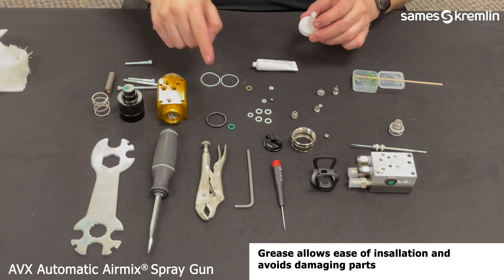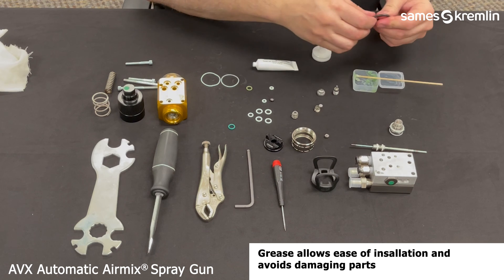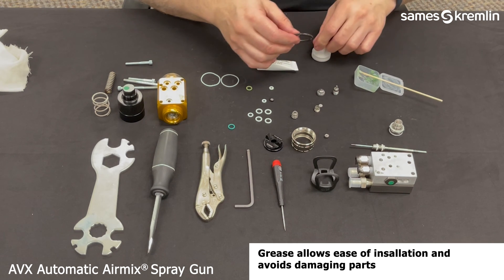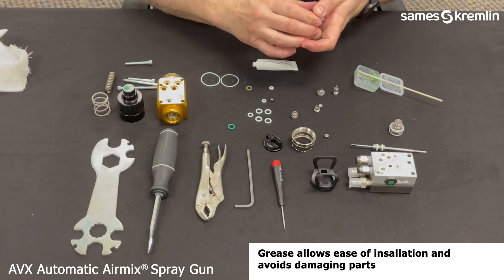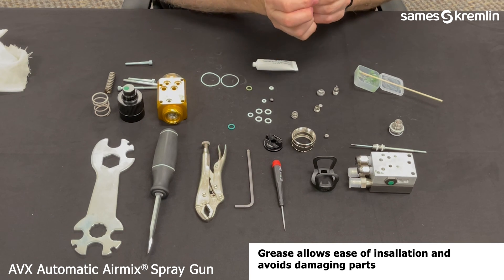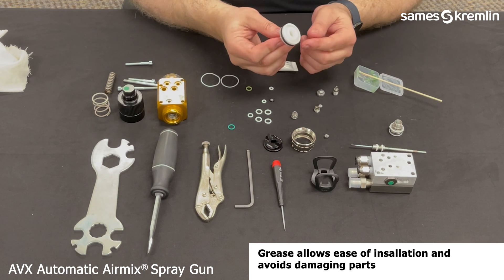Next, for the internal air piston, there are two O-rings. The larger black one — again using grease to help insert the O-ring into the land. This can be a little difficult, but you have to work it across with your thumbs and fingers to get it into the land.